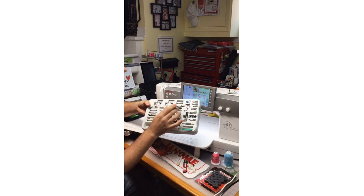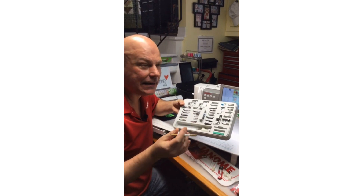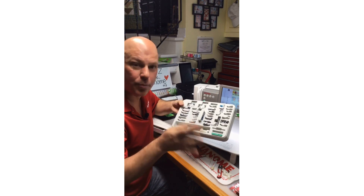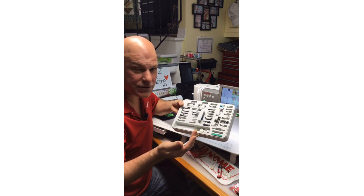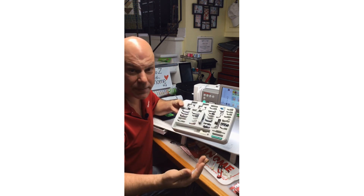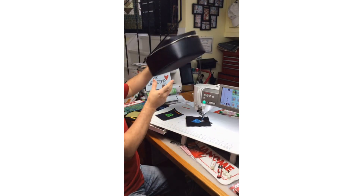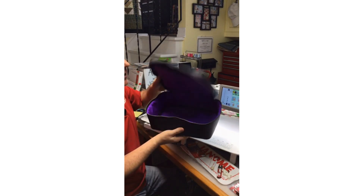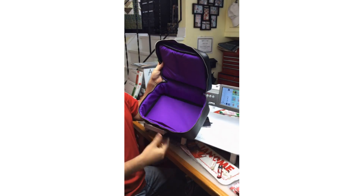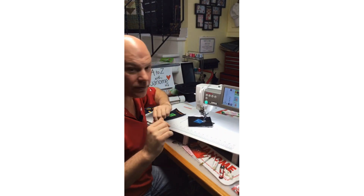These are all additional optional presser feet available from your Janome dealer. If you're not sure if your Janome dealer is open right now, in Canada you can go to janome.ca and click 'Find a Dealer' at the top — type in your province and postal code, and contact them to see if they're open. Many are doing curbside pickup or shipping. Even if you're not a 15000 owner, you can purchase the 15000 accessory case from your Janome dealer — a really cute little train case — to keep all your feet together.